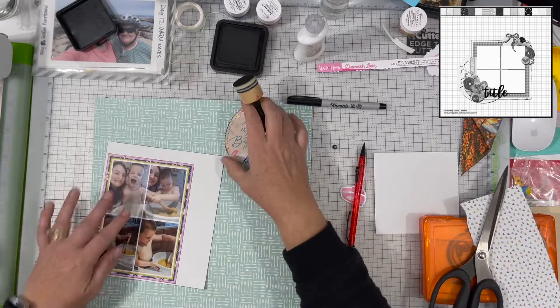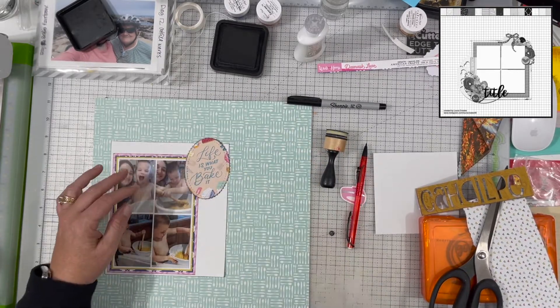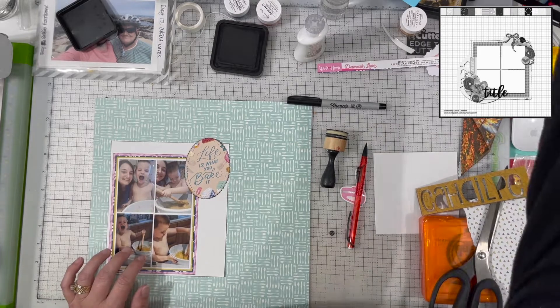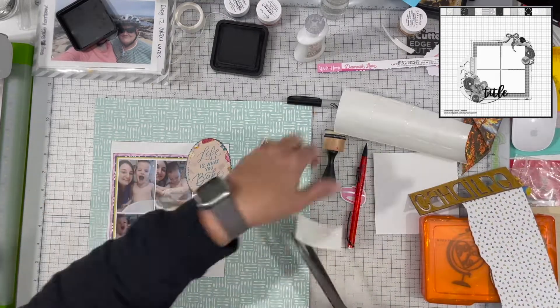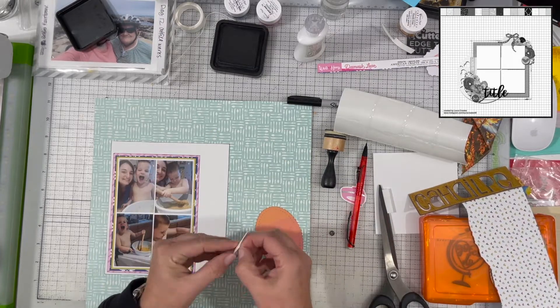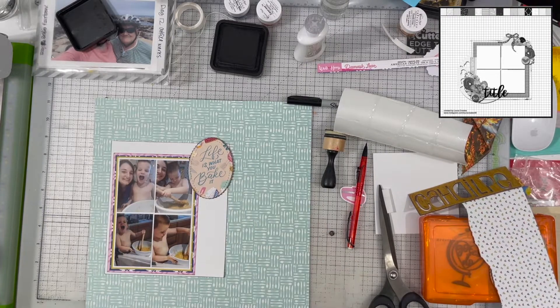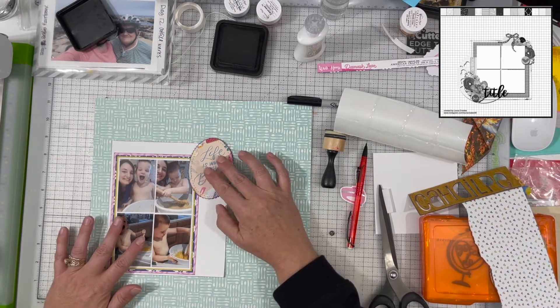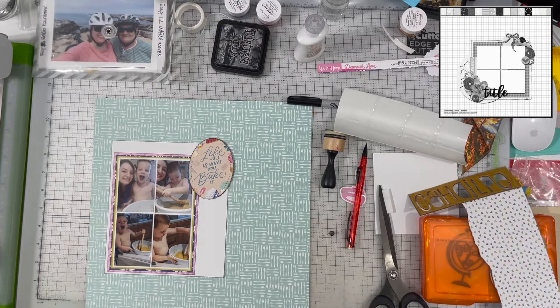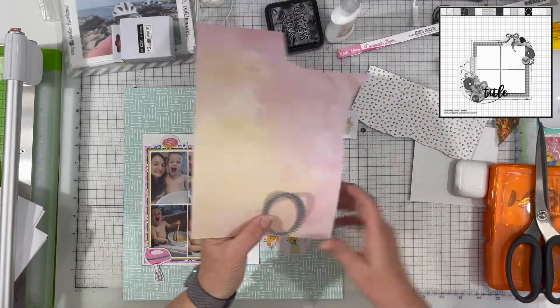That white background is going to be a larger matte than all the other mattes, and it'll be a place where my daughter can do the journaling — I thought that worked out really well. I'm inking everything up and I like the way it's looking. I need to add a little bit of foam underneath the right-hand side of that die cut because there are so many layers under the photograph.